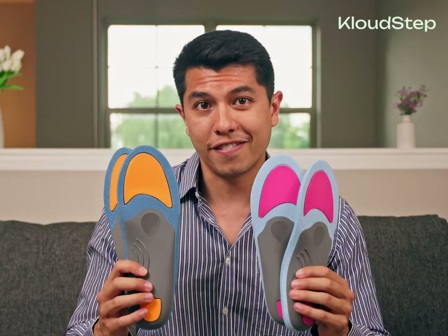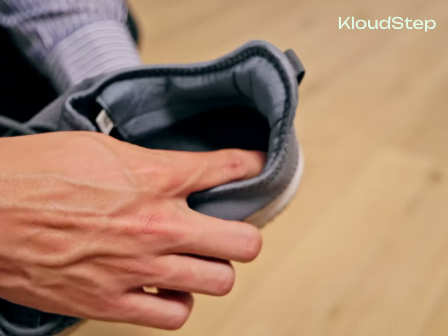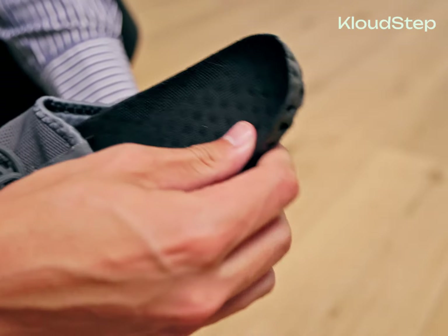Now that we've familiarized ourselves with the insoles, let's move on to the fitting process. Step one: removing the old insoles. If your shoe has removable insoles, go ahead and take them out. If not, don't worry — you can place the new insoles on top of the existing ones. Step two: trimming for proper fit. If the new insoles are too big for your shoes, you can easily trim them down.